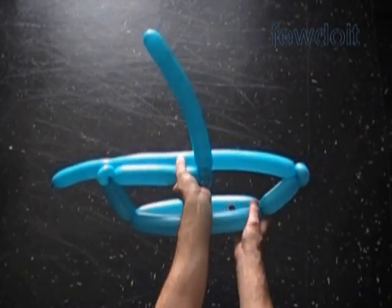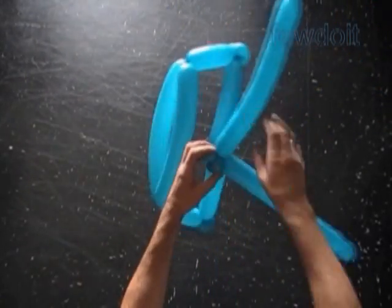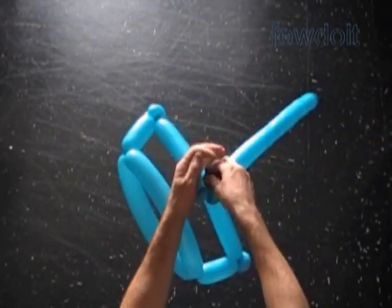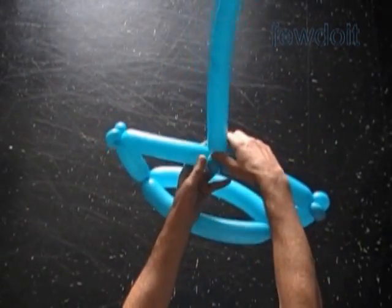In this example I'm going to use the rest of the balloon to represent the mast. Now let's twist the fifth bubble of the second balloon. Lock its free end between the sixth and the seventh bubbles of the first balloon. Let's cut off the rest of one of the balloons — I'd rather keep the long end for the mast.